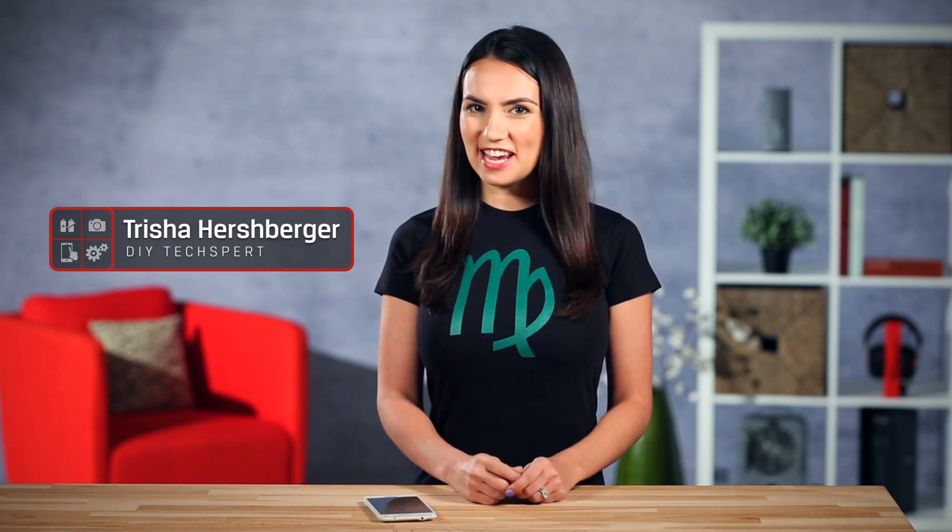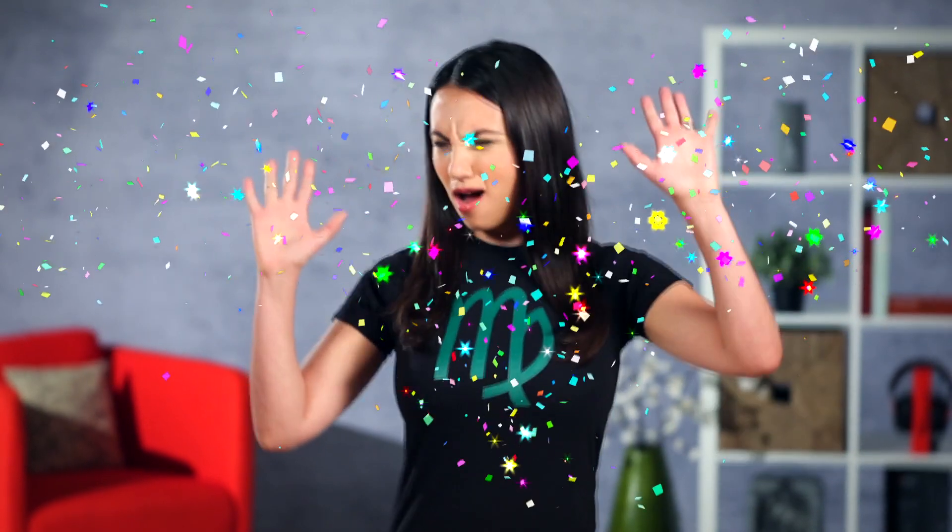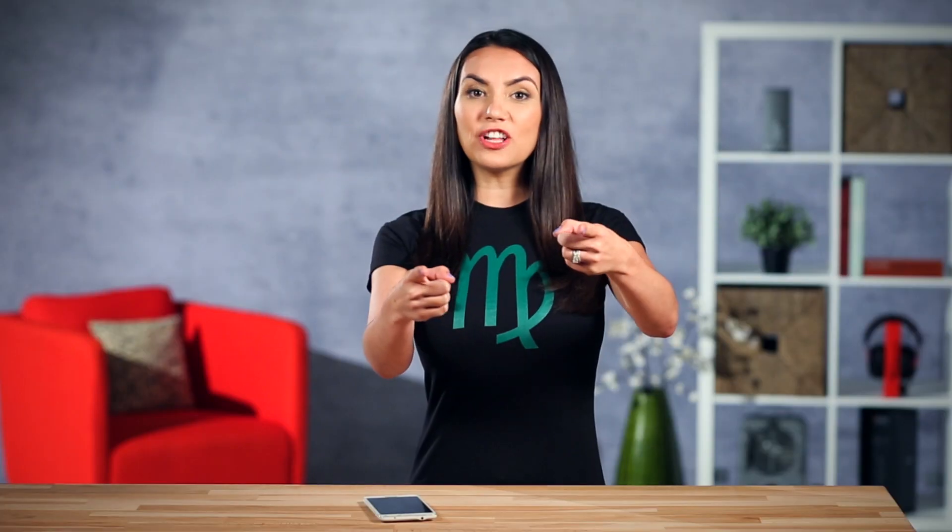Hello DIY techies! I'm Trisha Hershberger and you are watching DIY in 5. Today we're speaking Android — more specifically, how to choose the right microSD card for your Android device.